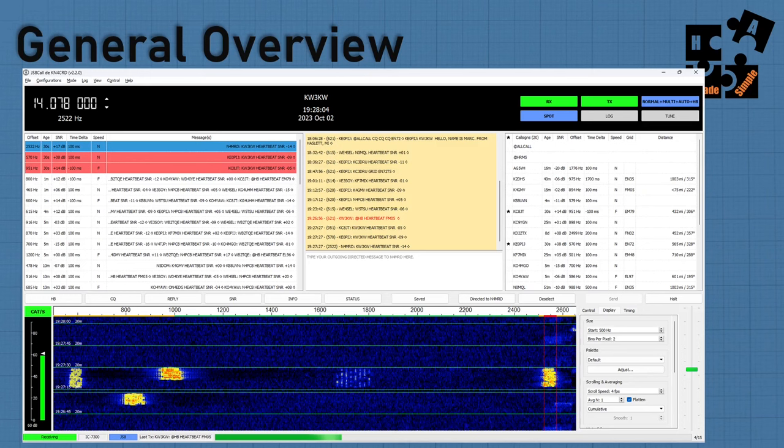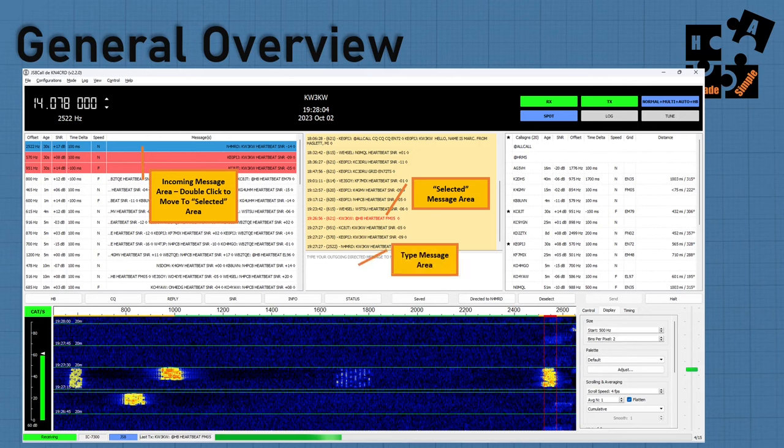For a general overview: when you first open up JS8Call you won't get all of this information, but if you're on for a while this is what's going to happen. Essentially what you're looking at here is the incoming message area. All you have to do is double-click to move a selected message over — you're going to get common heartbeats, CQs, and if you're having a direct QSO that information shows up on the left side. Double-clicking pulls it into your selected message area for one-on-one or group QSOs.